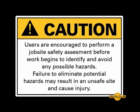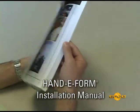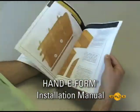CAUTION! Users are encouraged to perform a job site safety assessment before work begins to identify and avoid any possible hazards. Failure to eliminate potential hazards may result in an unsafe site and cause injury. The HandyForm installation manual shows sample layouts for varying wall heights.